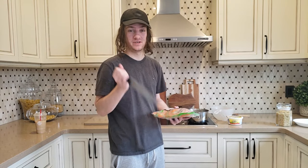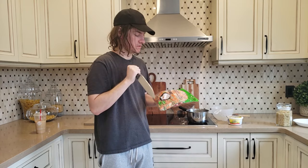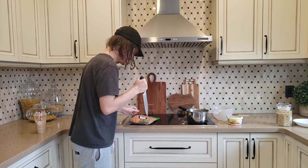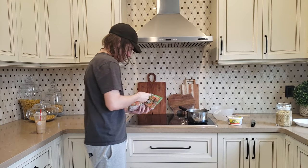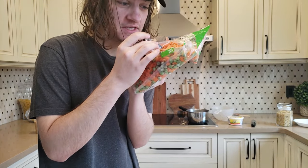This cooking shit is hard. What the fuck, peas and corn? Peas and carrots. We'll open it up Call of Duty style. Just kind of put it down. Oh yeah, I don't know if you guys can see that, but I got a hole in the peas and carrots now.